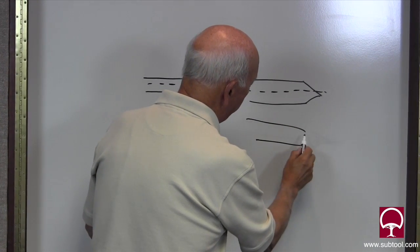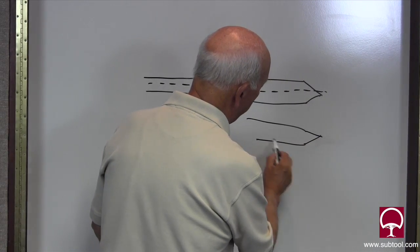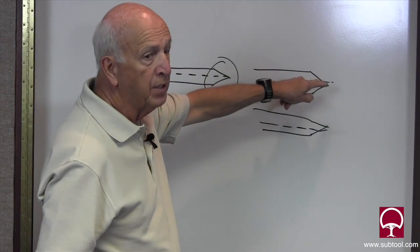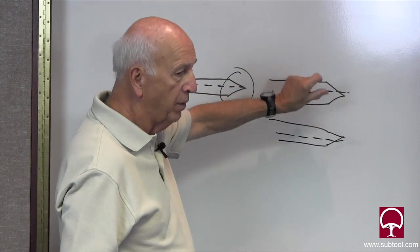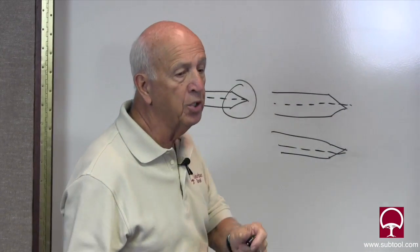We've got another center here and this time it's up here. If this is off ten thousandths, or five thousand, three thousand, two tenths — if it's off, when you rotate the center, you're going to be moving your part up and down. So let's go over here to the bench center and I'll show you what I'm talking about.